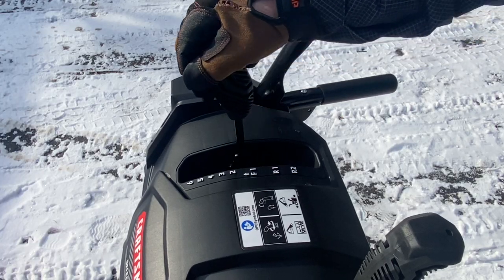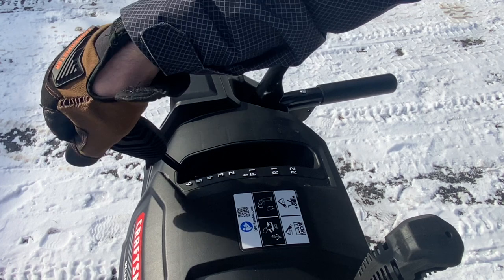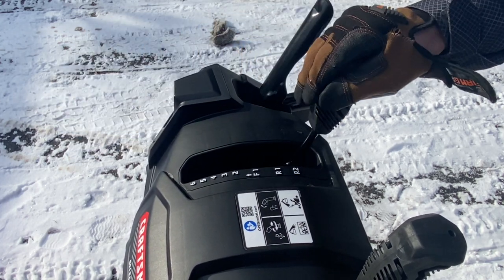This is the forward and reverse — six gears forward, six being the fastest, and two speeds in reverse.